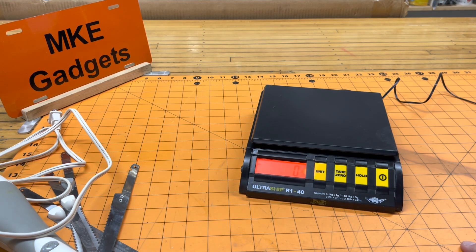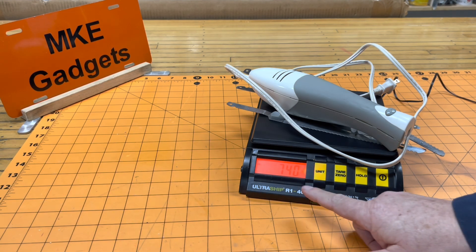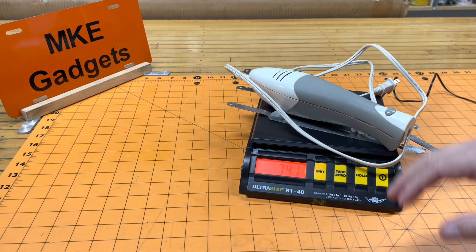This is a digital scale. I'm gonna weigh everything in grams, so let's start out by putting the whole thing on here — the whole thing weighs 740 grams. As I go and take this apart, I'm gonna be weighing all the parts, and at the end I'll give you a total of how much is salvaged and how much is gonna be recycled.